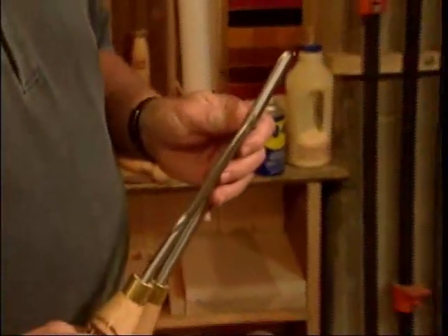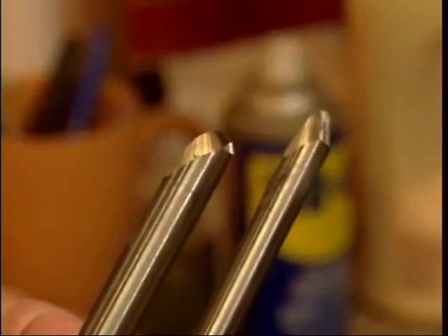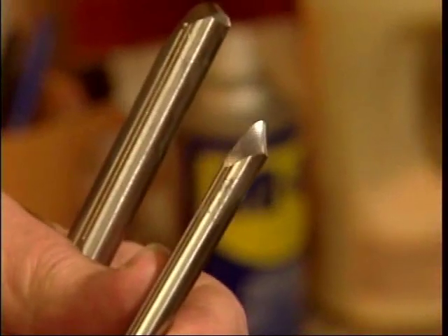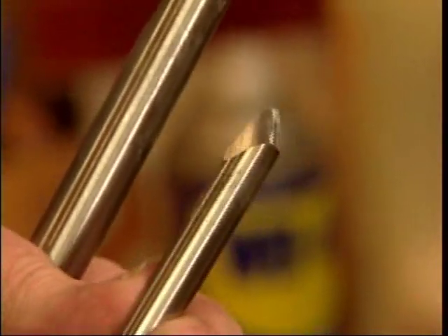We're going to use the deep fluted bowl gouge now to turn our bowl. It's a little different than the spindle gouge we used earlier on our honey dipper. It has a deep flute and a much shorter bevel, which puts more material under the cutting edge to support the cut. The spindle gouge has a long bevel and is great for details, and we're going to use that to detail our tenon to go in the chuck.